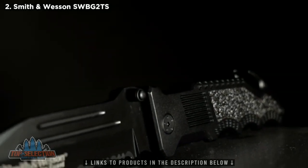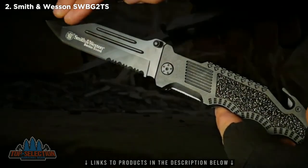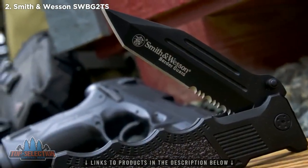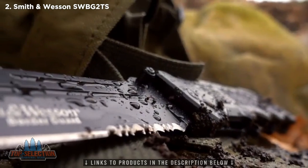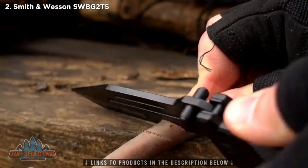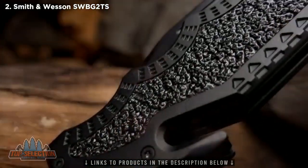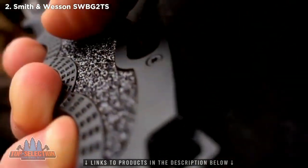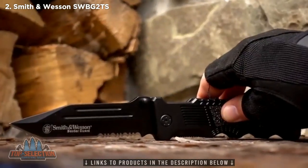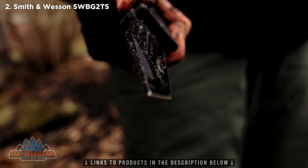The Smith & Wesson SWBG-2TS Border Guard liner lock folding knife is 10 inches long and bridges the gap between folding and fixed blade knives. 7CR17 high carbon stainless steel is used to create the 4.40-inch partially serrated clip point Tanto blade, ideal for any tactical or EDC cutting task. Open the blade with the ambidextrous thumb knobs. The handle, crafted from black aluminum with track tech inserts and finger cutouts, includes a strap cutter. This is the Smith & Wesson SWBG-2TS — a quality tool designed for your most demanding needs.